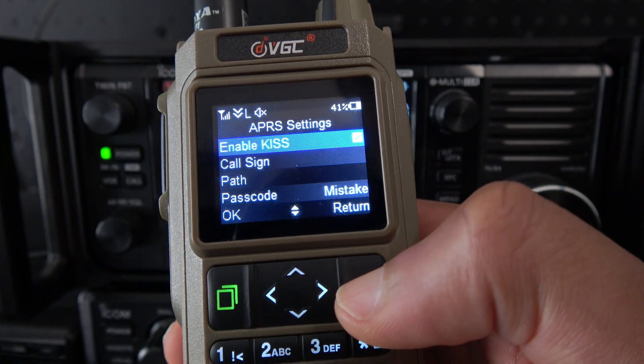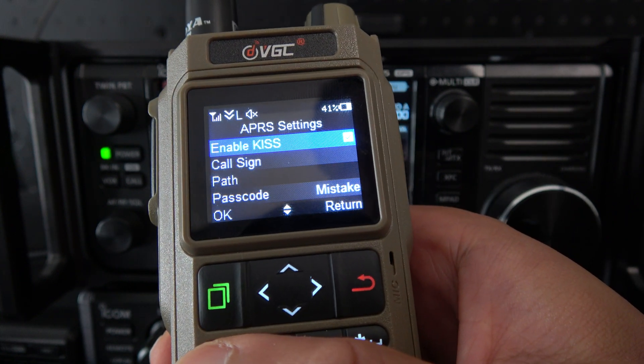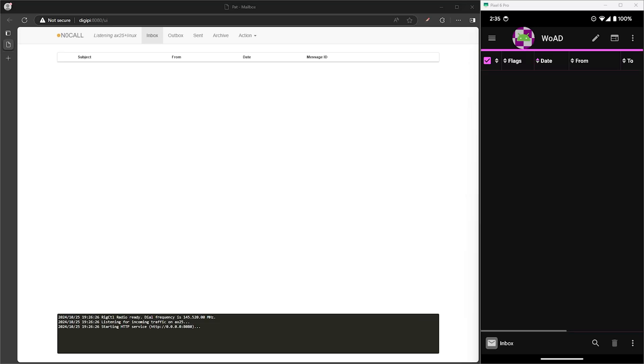If your radio isn't showing up in whatever app you're using like APRS Droid or WOAD, this will be the first place you want to check — make sure that Enable KISS is turned on. Now onto the Android settings.